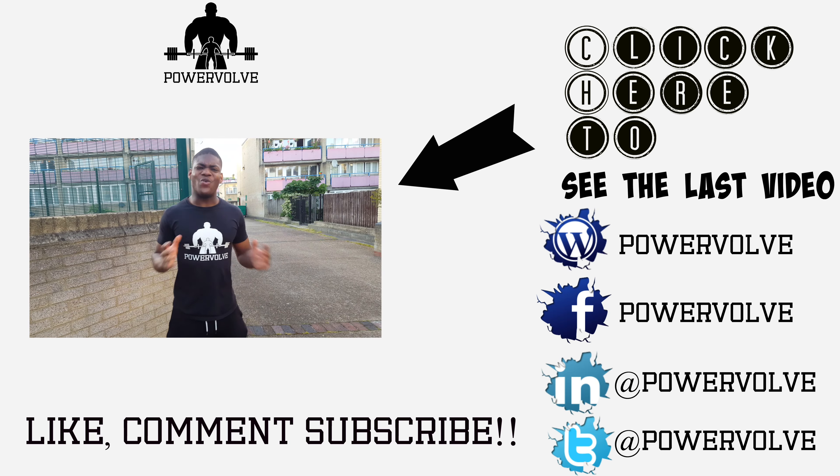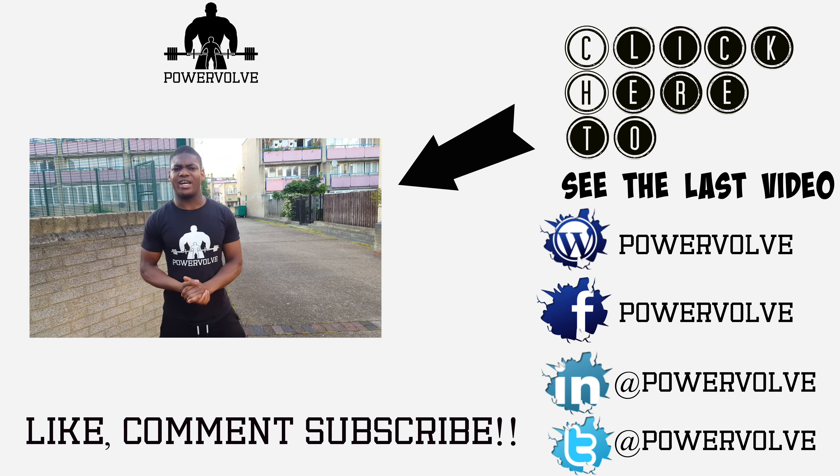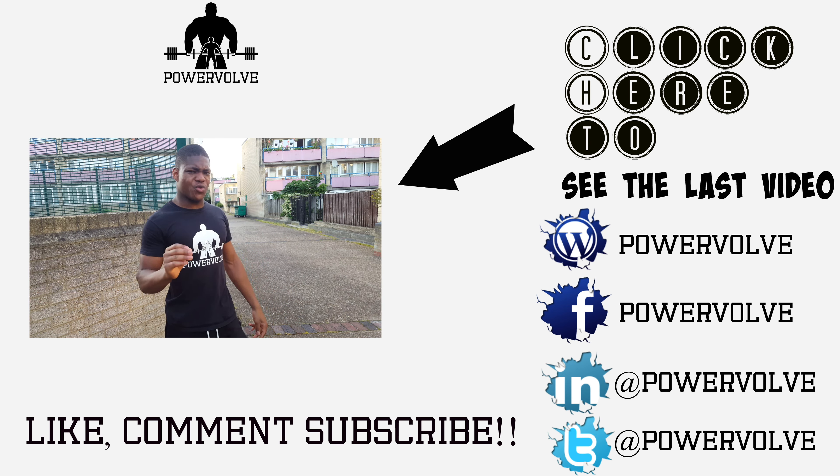Hey guys, it's Raul Alan Coden from Powerful, and today I'm going to be teaching you guys how to bulk on a budget. Now those of you who know me may have realised that I'm quite a few more guys.